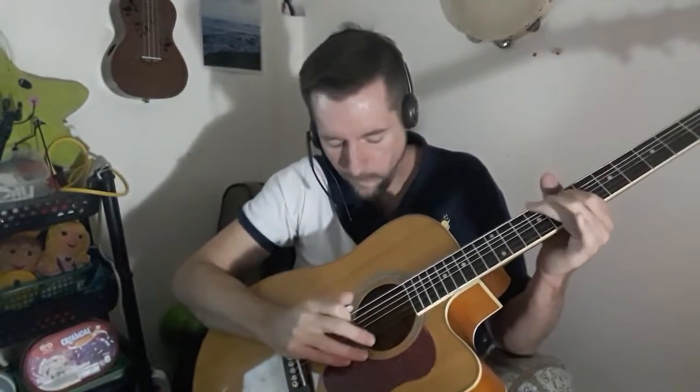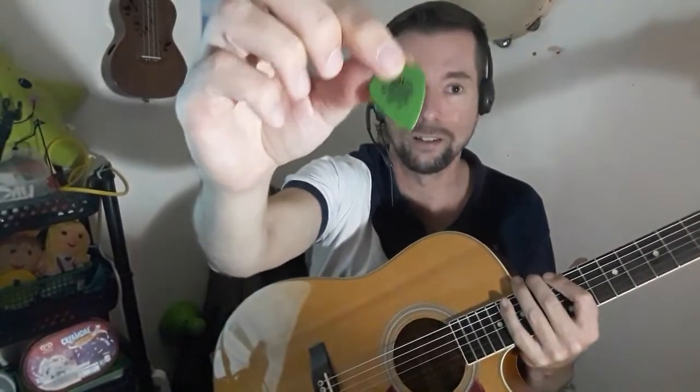Those super thin picks are cool and useful. I also have random picks like this Bruce Lee pick I got in Taiwan — it's about 0.73mm and is actually a great all-around pick that I do use a lot. The 0.73 is a great all-around thickness, but I find it's a little too thin sometimes for riffing — that's why I go to my 0.88mm a lot.